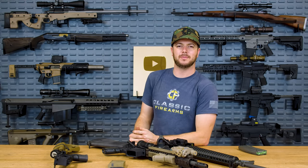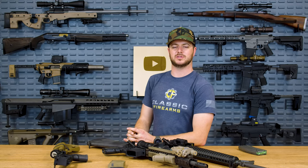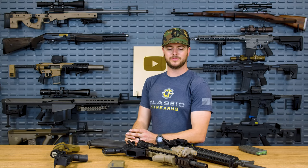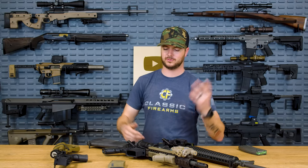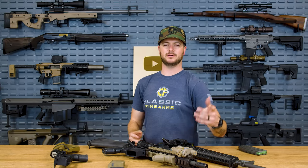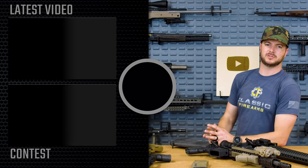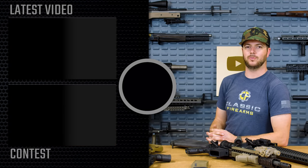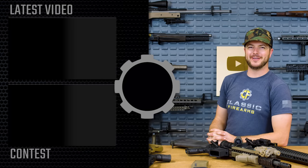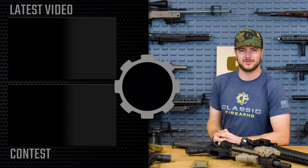Refer your friends and family, and if you haven't subscribed yet, get subscribed. We're putting out a video every single day. What other type of stuff would you like to see us cover? Would you like to see a more in-depth review at the range comparing commercial versus mil-spec? Throw your video ideas down below. As always, we appreciate your business. God bless, and we'll see you guys next time at ClassicFirearms.com.